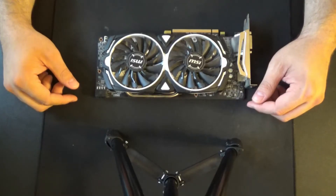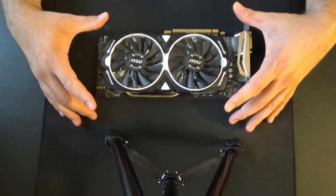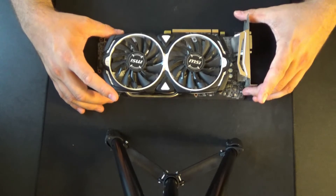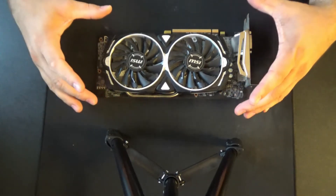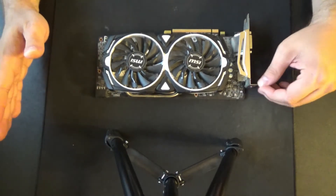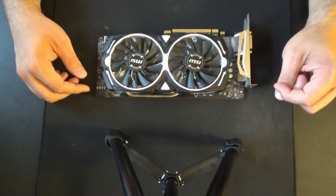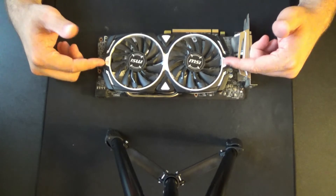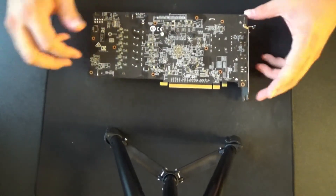This is a Radeon RX 580 — this is the 8-gig edition from MSI, and this is also the overclocked edition, the Armor variant. There are a few different types and styles. To this day, the Radeon RX 580 is still one of the best price-to-performance graphics cards out there for 60 frames per second 1080p. This model doesn't have a lot of frills and thrills to it — dual fan design, no backplate — so this is going to be an easy job.